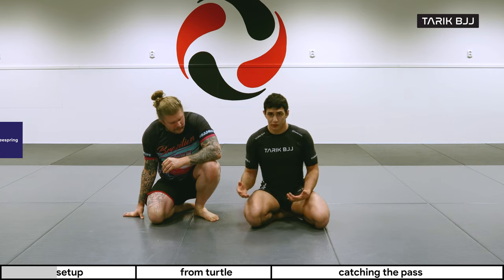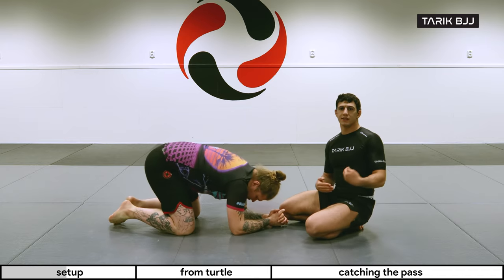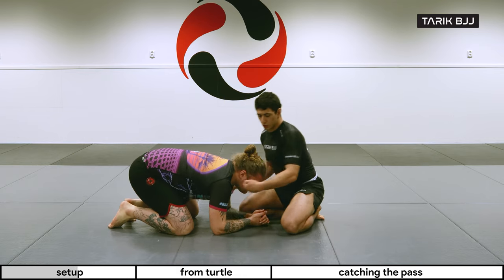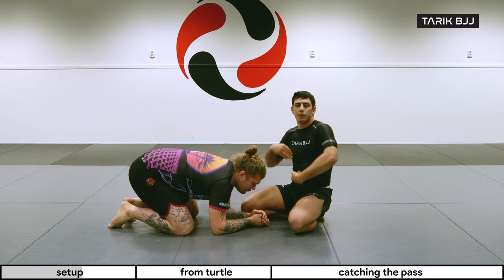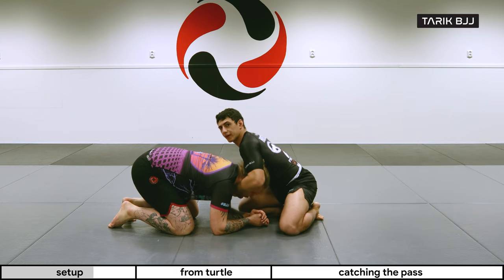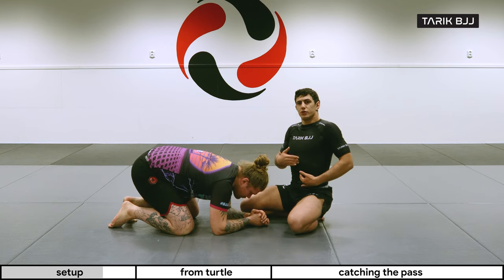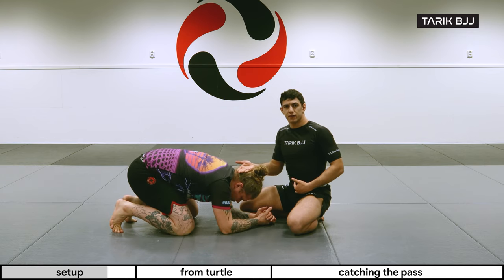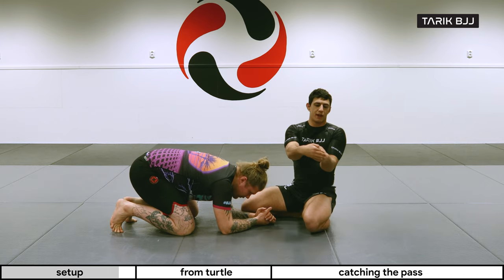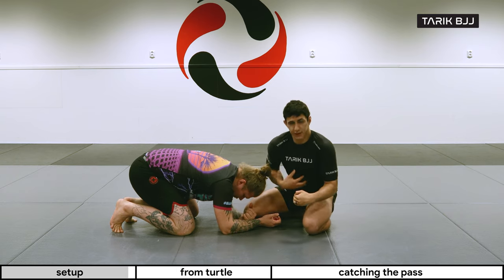The grip is pretty simple. We're going to do this from turtle today to give you an idea of how it works. It's kind of like a chin strap grip — the first hand hooks his chin like this, grabbing around his jaw, making sure I'm closing my elbows the whole time. You could catch his head straight away like this, but you're not going to finish the choke until you have your chest — your sternum — on top of or behind his neck. That gives you the power to start choking. Once you have one hand in, just place your other hand right on top of it.